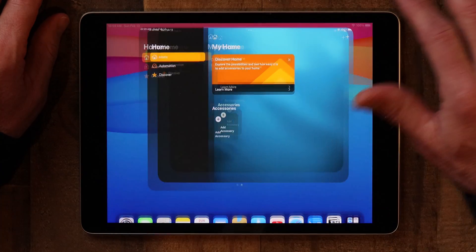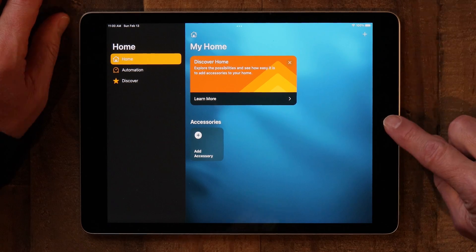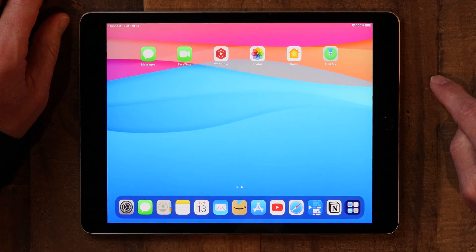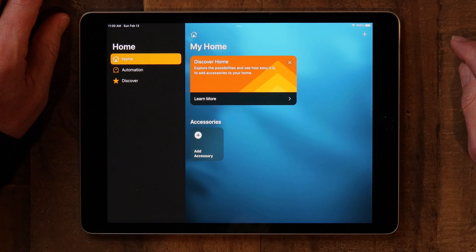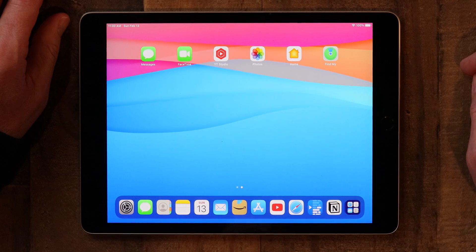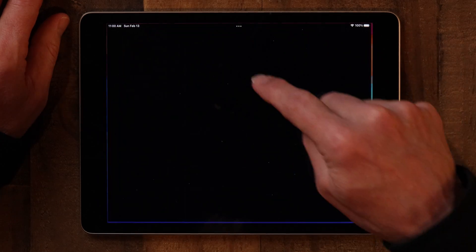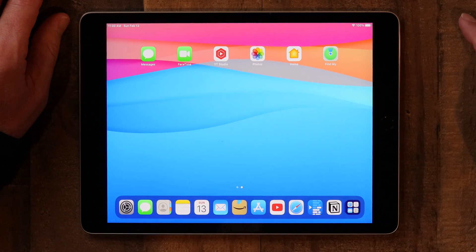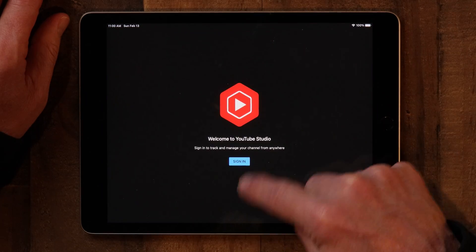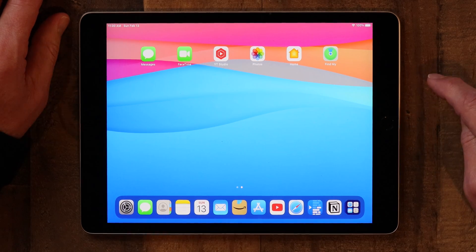Now let me show you how to return to the home screen. It's really simple. If you're using an iPad that has Touch ID, all you have to do is touch the home button and you're back to home. However, if you're using an iPad that doesn't have that, you simply swipe up from the bottom and that takes you back to the home screen. You may have a whole bunch of apps open, but you can always get back to the home screen — swiping up from the bottom is actually easier than using the home button.